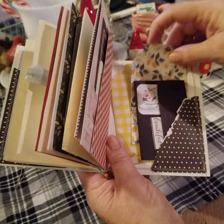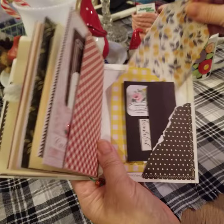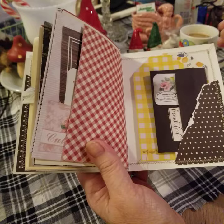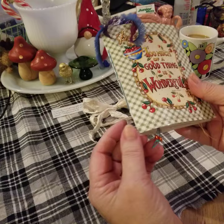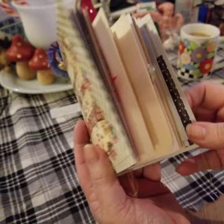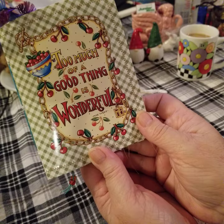A lot of her ideas for her illustrations came from 1920s to 1940s illustrators and children's books. And I also did stitching around the card. I believe I'm finished with it. I had thought about maybe gluing a ruffled edge on in some different places, but that's my Mary Engelbreit journal — 'Too much of a good thing is wonderful.' So I hope you have a good day. Thanks for watching.